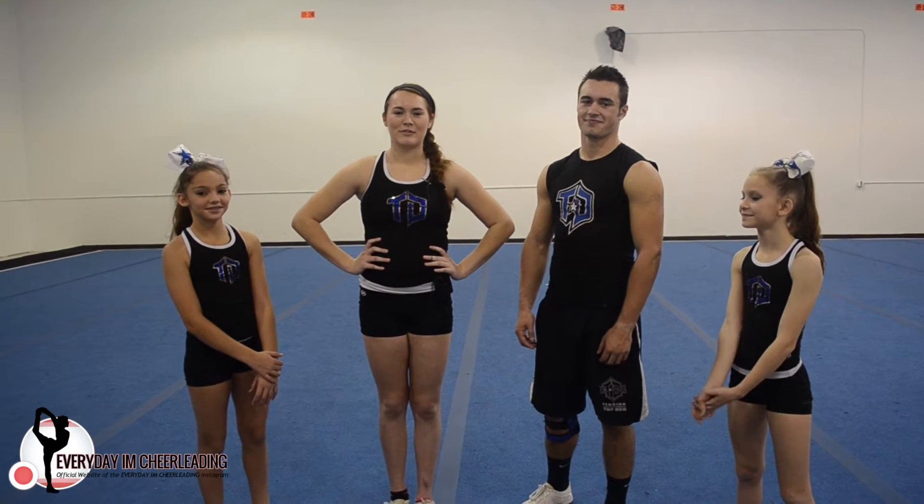Hi everyone, welcome to Everyday I'm Cheerleading's YouTube channel. My name is Kaylee and I'm here with Loey, Lonnie, and Tyler, and today we're going to be showing you how to press and toss QP's and toss full ups.